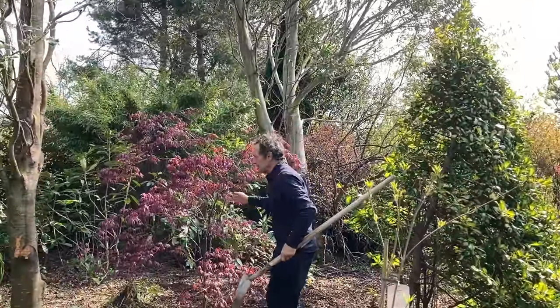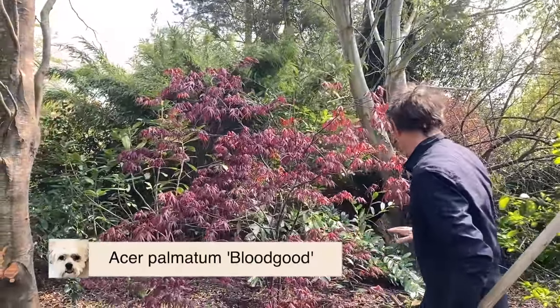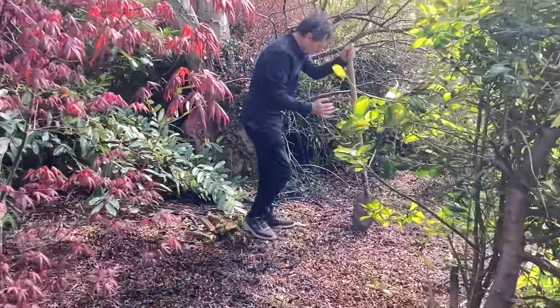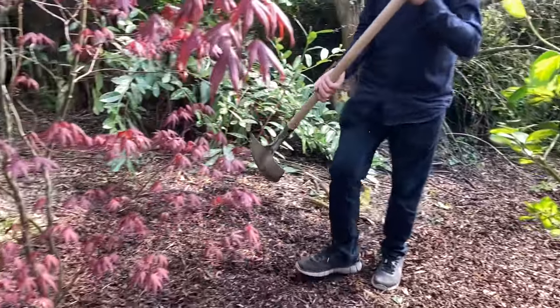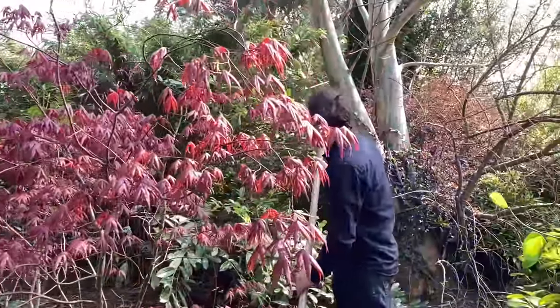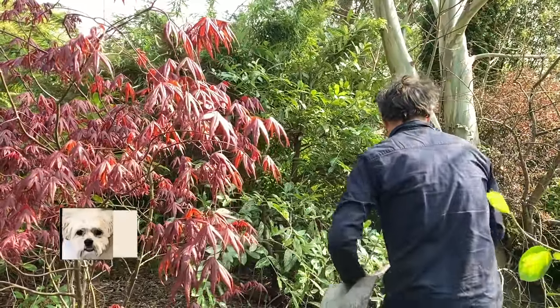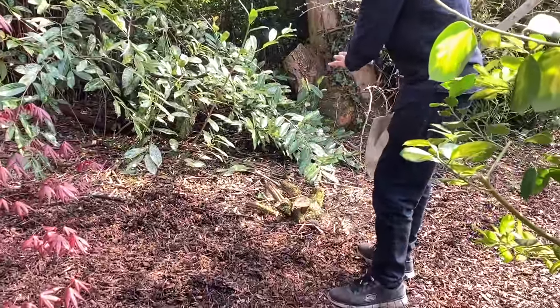And then finally this Acer — that was moved from here. We moved it across; it was lost in there, so it's just perfect here. We haven't made our mind up about this blotchy laurel — what to do with it. And this buddleia we're getting rid of — you don't need it.